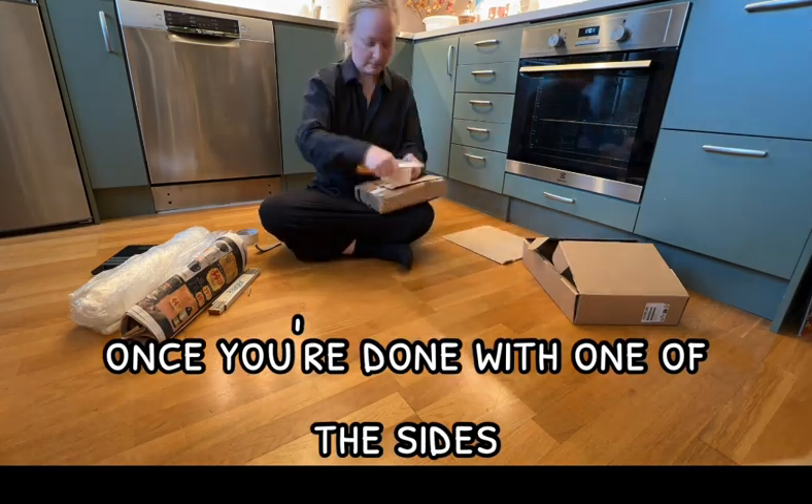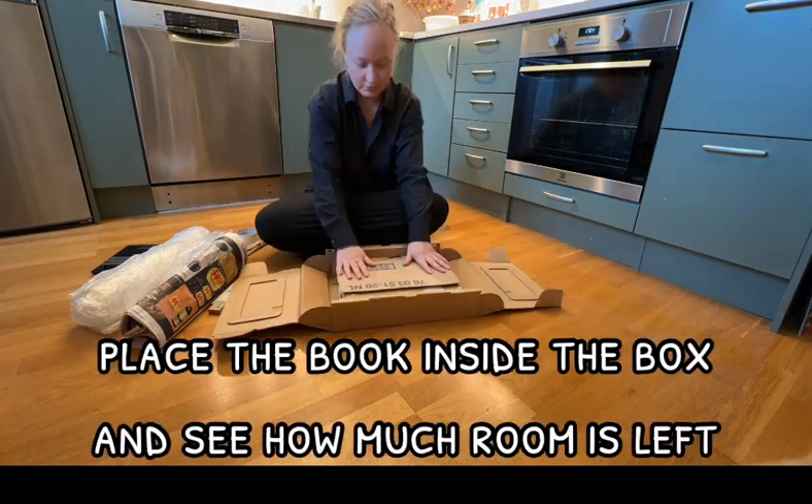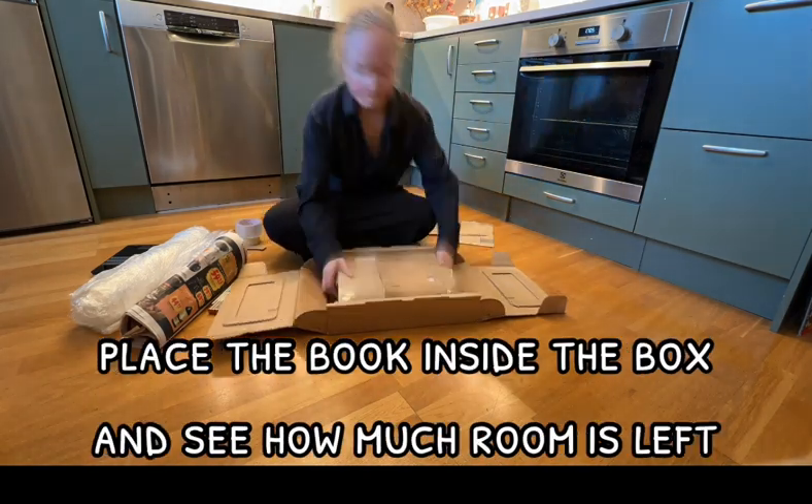Once you're done with one of the sides, just add the other side — and here I just speed up the video because I'm doing the same thing. Place the book inside the box and see how much room is left.